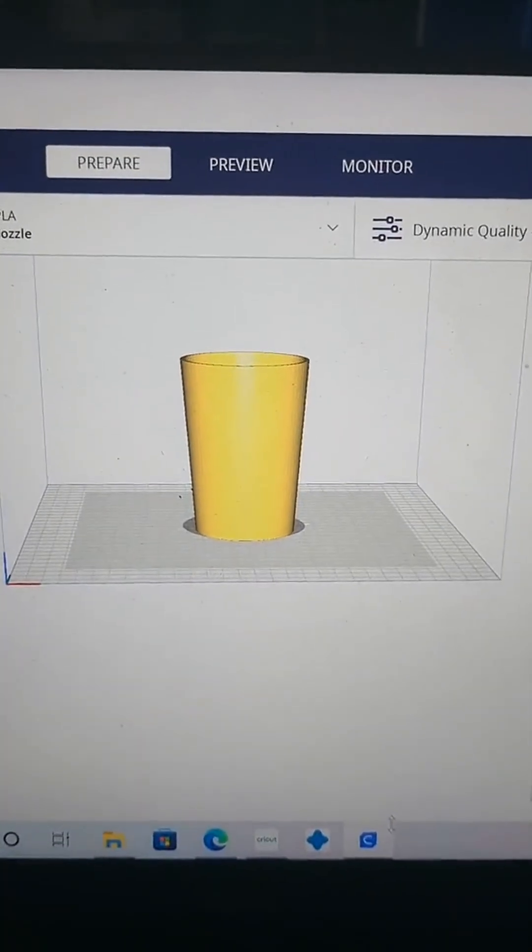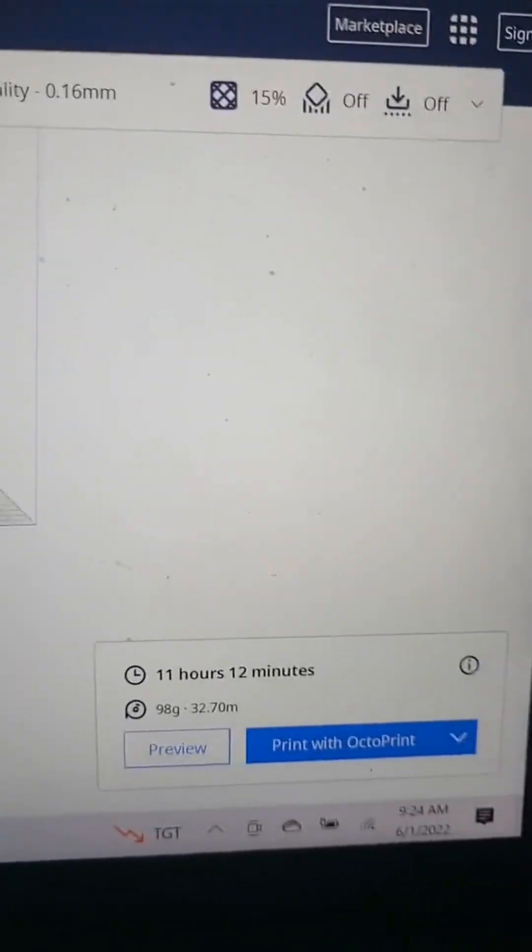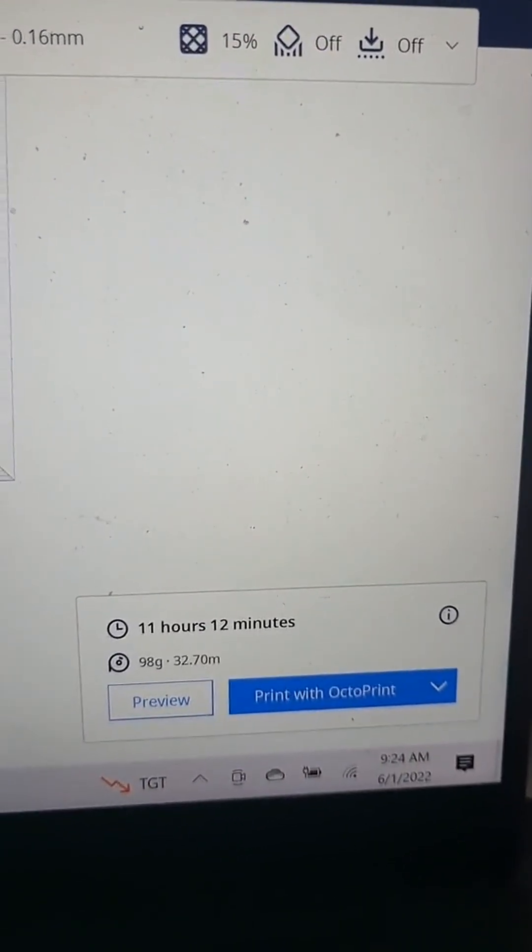And I can't forget about the pot, which is going to take 11 hours and 12 minutes to complete.